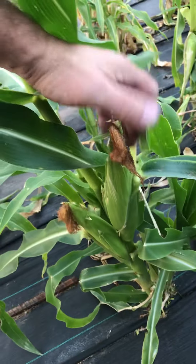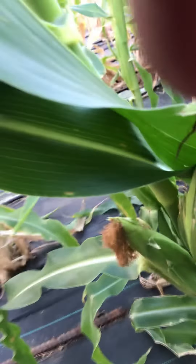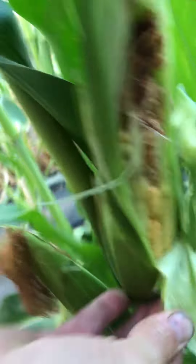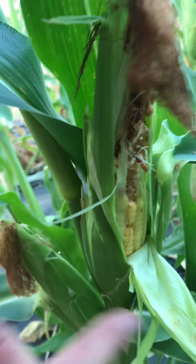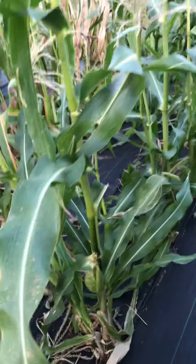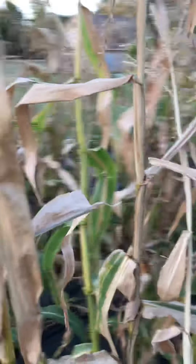My corn's almost done — sweet corn. I've gotten probably 200 ears off here already. Look at that, nasty worms, but I can cut it off right there and it's still good. The corn's almost done though. We've got a lot off of them. There's a bunch of ears but they're just not maturing, staying kind of small, not getting big anymore. I may get one or two more ears out of here, but that's gonna be about it.